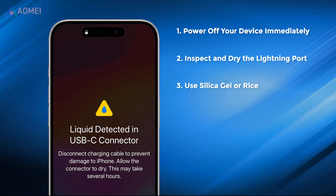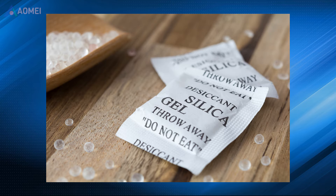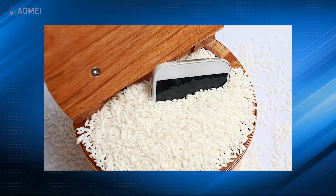Next fix: use silica gel or rice. Place your iPhone in a container filled with silica gel or uncooked rice. Silica gel or rice can help absorb moisture from the device. Seal the container and leave the device in it for at least 24 to 48 hours.